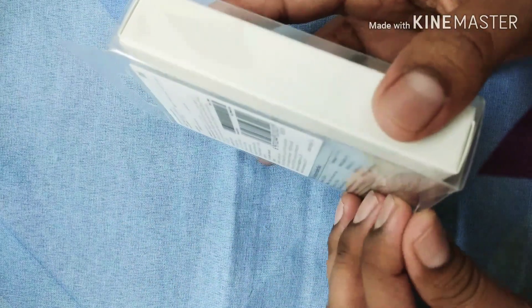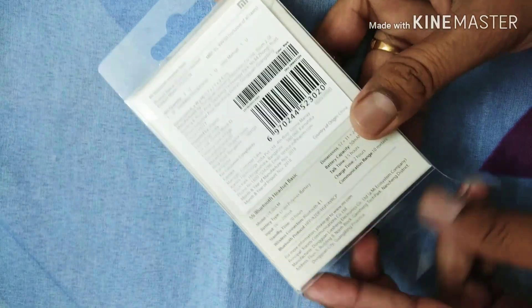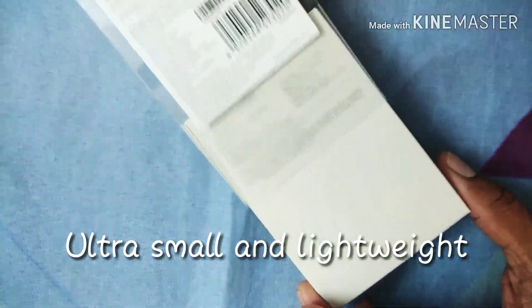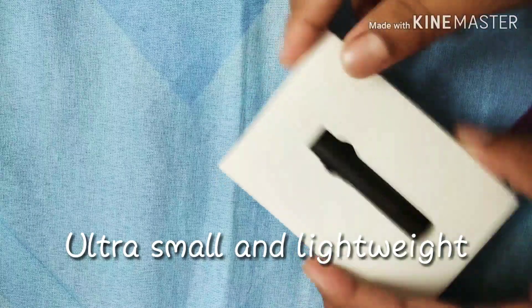So let us try to open it. The packing is very compact and small, and the weight of the product is very low — that is 6.5 grams only.